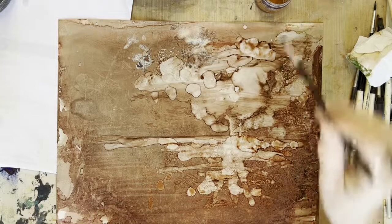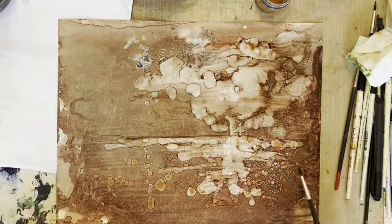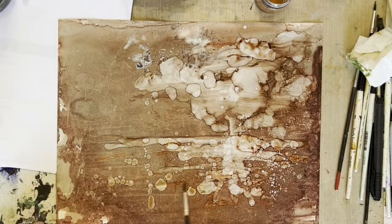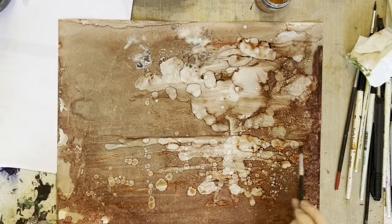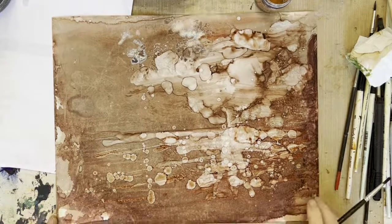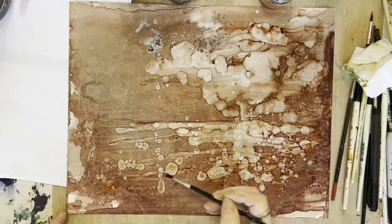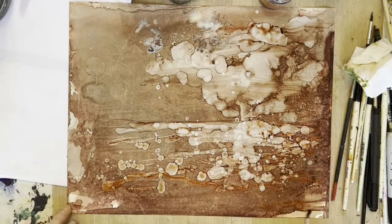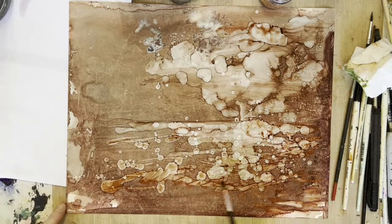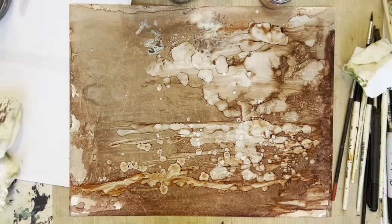I'm just going to pop some alcohol down in different directions, like as if the light's poking through. And now I'm just going to smear and soften some of these little dots. And it really is starting to look like the ocean, isn't it? Let's make a wave — so I'm just going to scoop it around. I'm not doing anything really in particular, just smooshing back and forth. Make a little wave — just a little wave, just to give the impression that there's an ocean coming in.